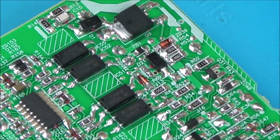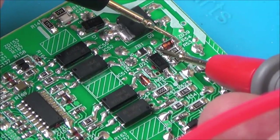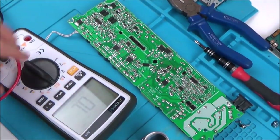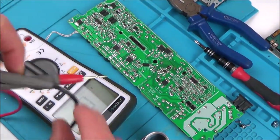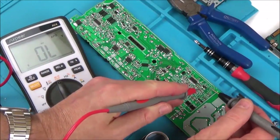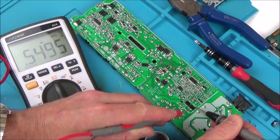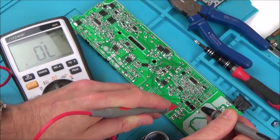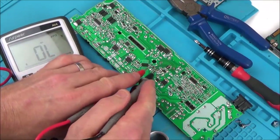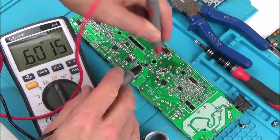Look at this one here — this one is also shorting. Now I'm going to put it on the diode test. A good diode reads 0.54 one way and open loop the other side. Another good one reads 0.55, open loop. The Zener diode reads open loop one side and 0.6 the other. But the one I believe is faulty is reading the same both ways — 0.64 and 0.64.